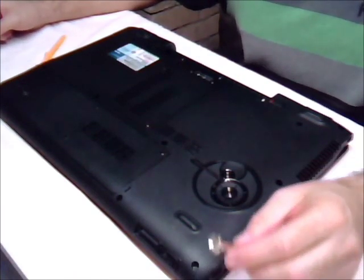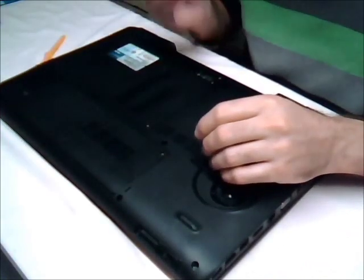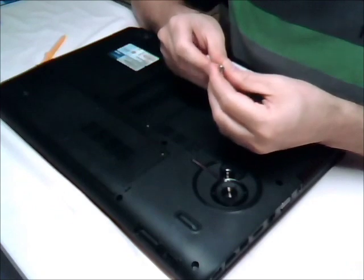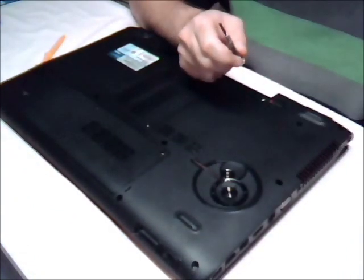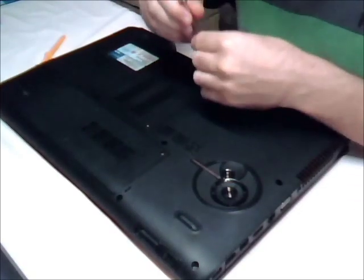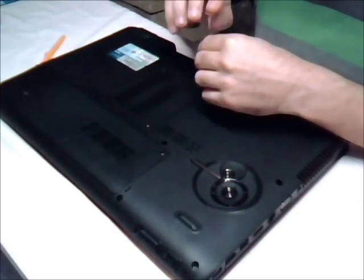Next you want to pull off the memory modules. Just make sure you use the appropriate screwdriver. I'm using a dual size one — it's the biggest one. Be careful not to use the smaller one, because the smaller one will do some damage to the screws. So just ensure that you use an appropriate one.